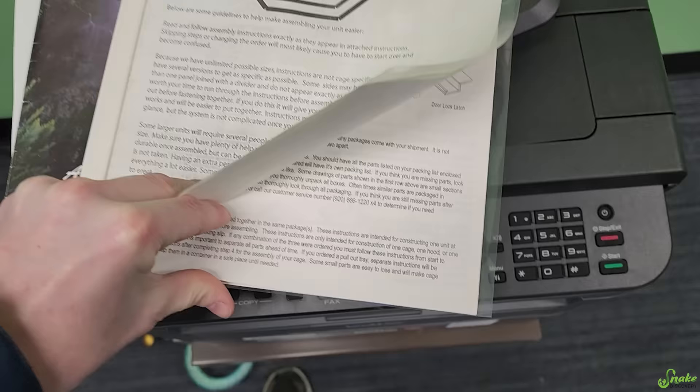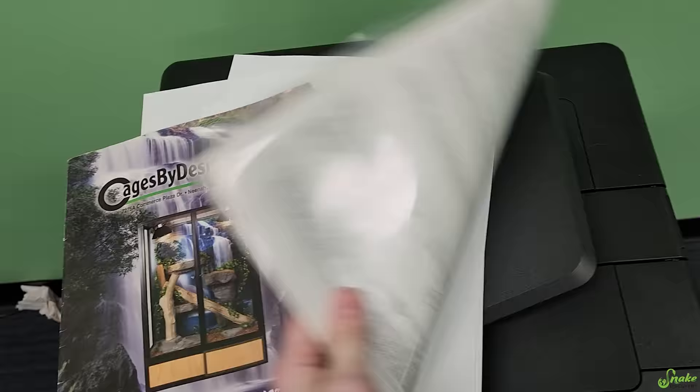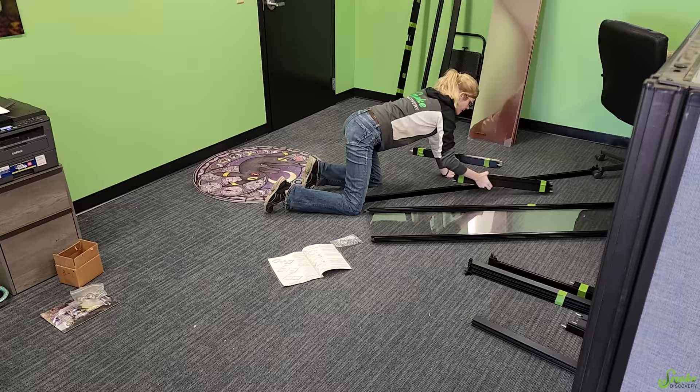Check this out — they even kept the instructions on how to build this cage from 20 years ago when they first bought it. This is crazy! Even the catalog for it. That is really gonna help. They also disassembled everything for us and labeled all of the parts, so that is going to help us so much to make this all go smoothly.